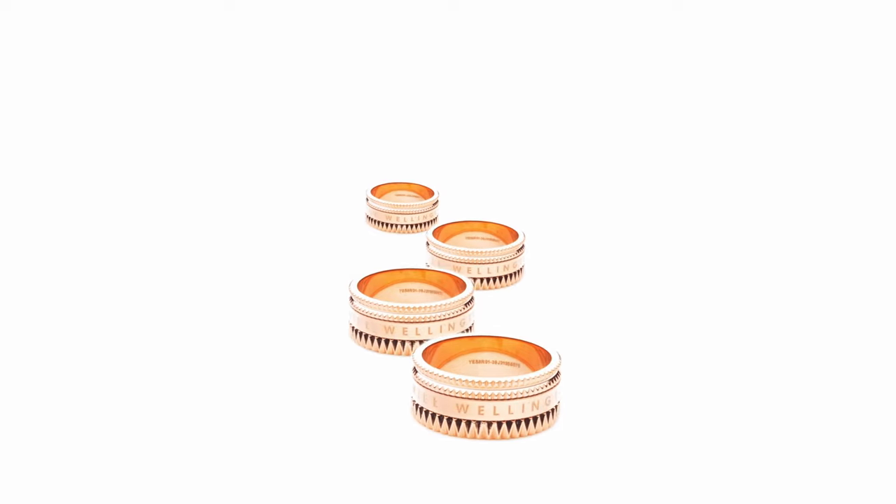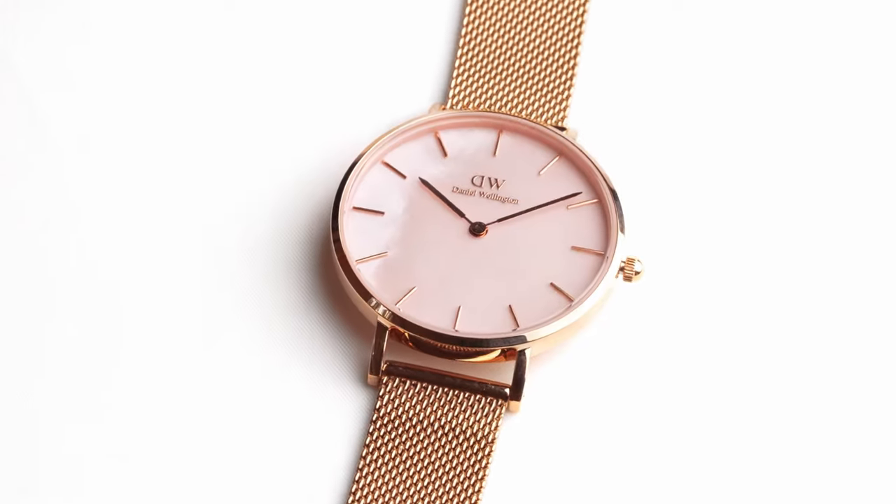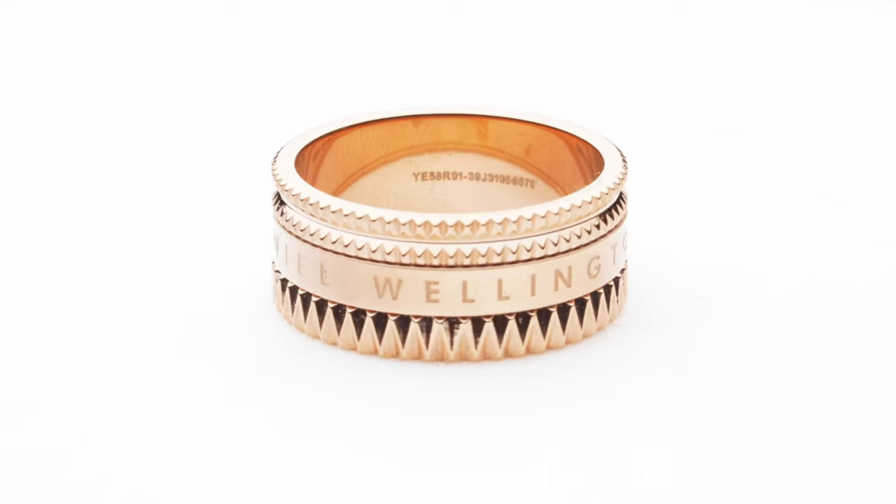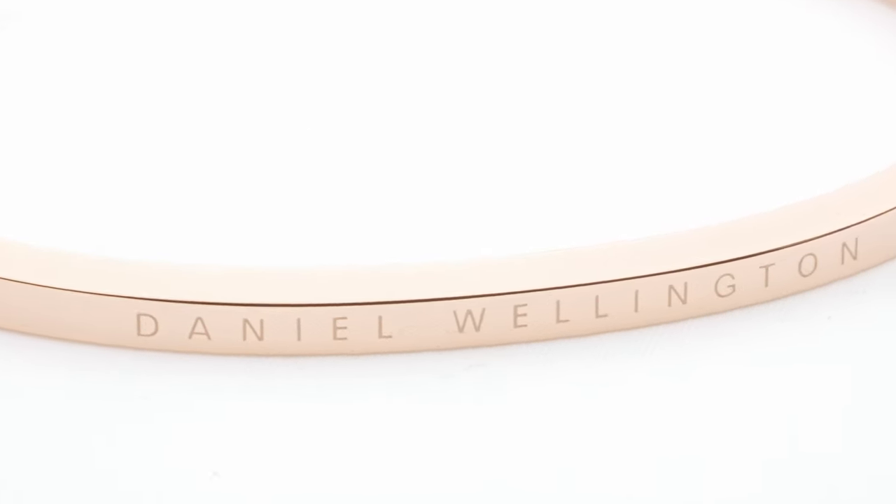Hey guys, welcome back to another video. Today I'm showing you how to shoot a classy and elegant jewelry and watch commercial in just a few hours. We're shooting a jewelry and watch commercial — we have a watch, a bracelet, and a ring, and we're going to combine all these shots into one product video for 15 seconds.